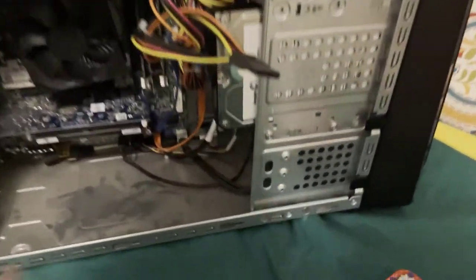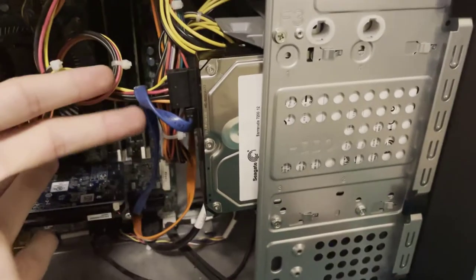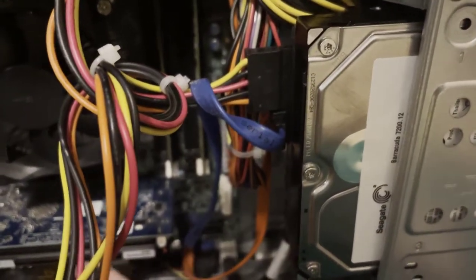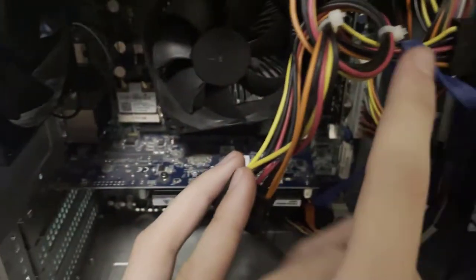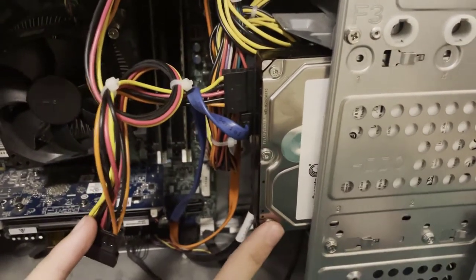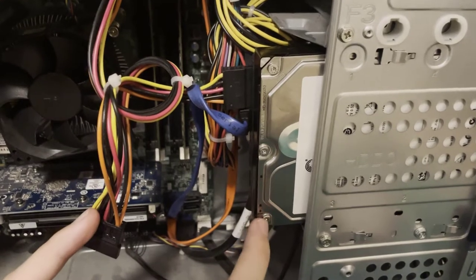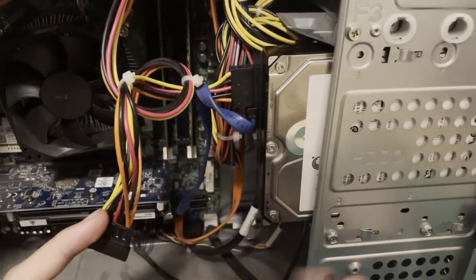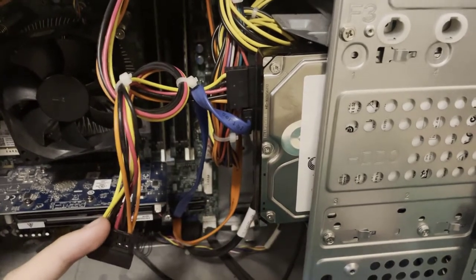Next, the hard drive. The hard drive is connected via SATA and power cables. SATA is connected from the motherboard, which is connected to the CPU, and power is connected from the power supply — I'll get to that in a second. The hard drive stores permanent data on the computer, like apps or games.